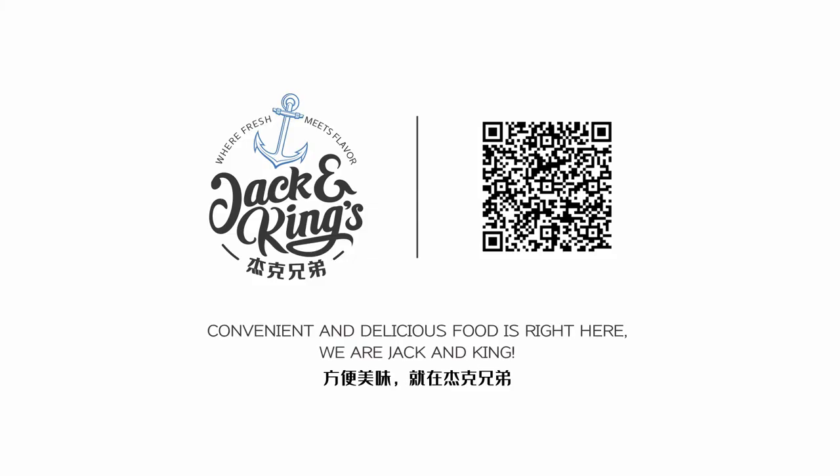Welcome to another convenient and delicious seafood dish from Jack and King.